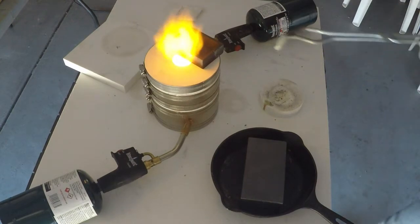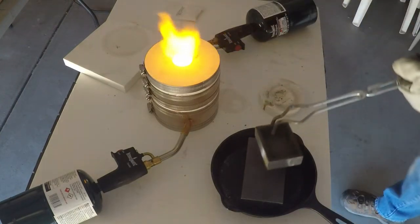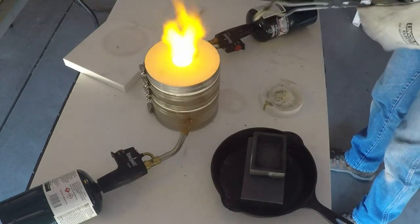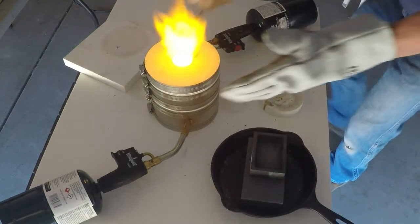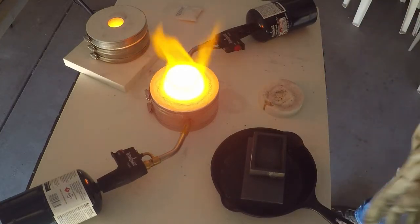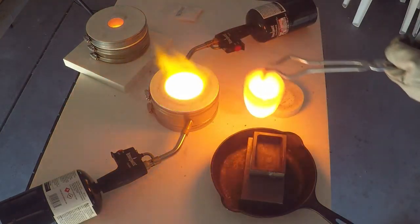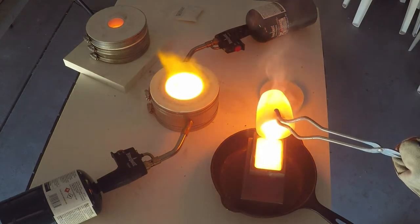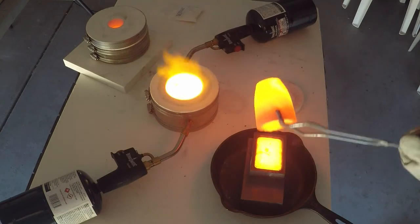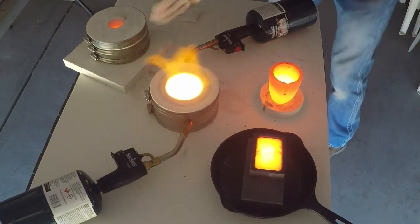I'll switch gloves — this gets a little bit hot. Let's get our mold over here. Now we'll separate the kiln. It turned out great. I'll put the crucible in here and go pour it. That's pretty good.